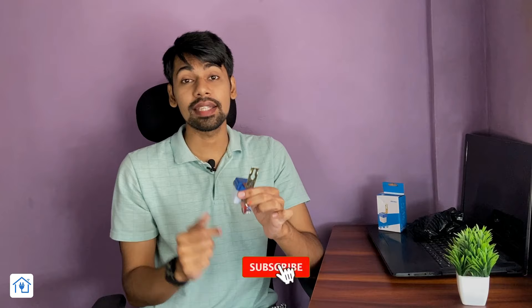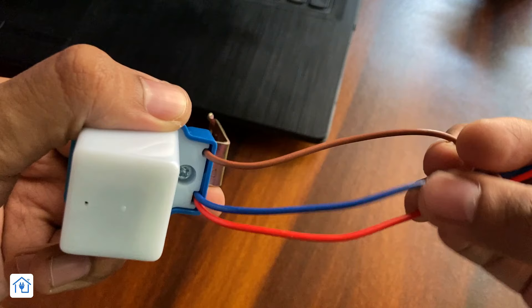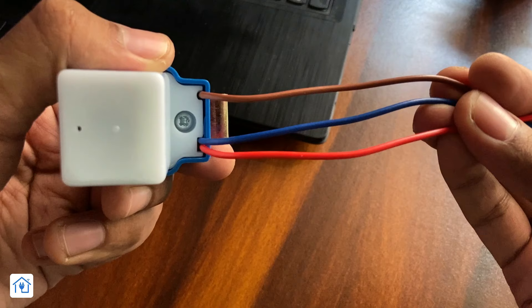Let's talk about the wires. There are 3 wires: brown, blue, and red. The brown wire is the line — input phase at 230V. The blue wire is the common neutral, which remains common for both the load and input. The red wire is the output — you have to connect it to your light.